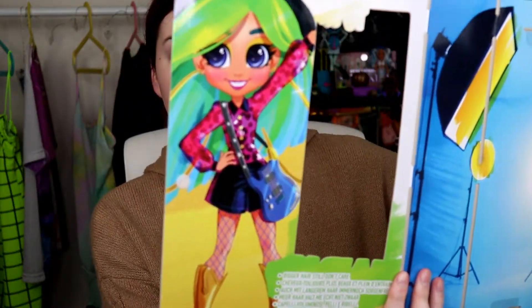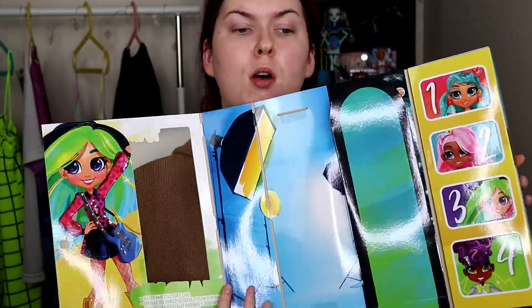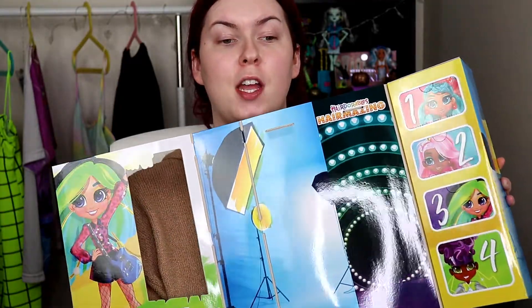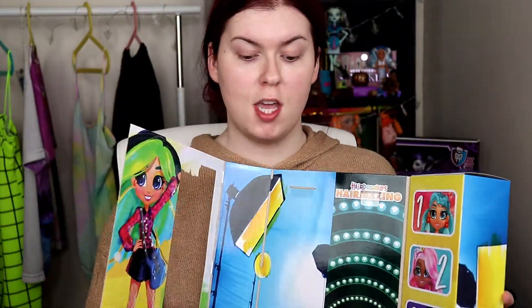I feel like she looks so cute here. What do you guys think? Do you think that she looks cute? There is a fashion show stage - I don't really know if that's exactly what it is or if it's like for a photo shoot. Everyone's is different. Hers literally looks like a rock star stage - like, is she Hannah Montana?